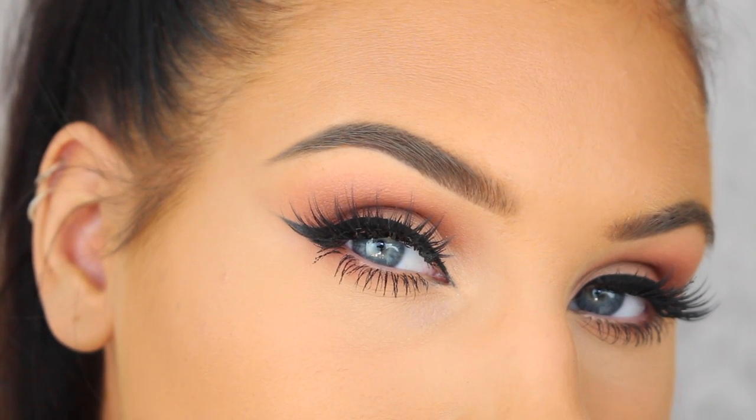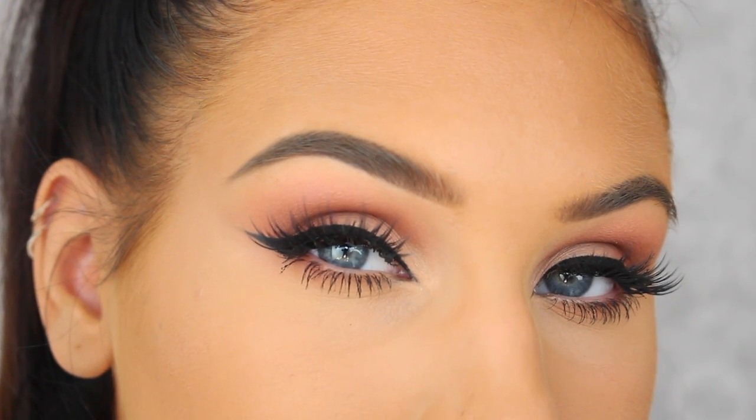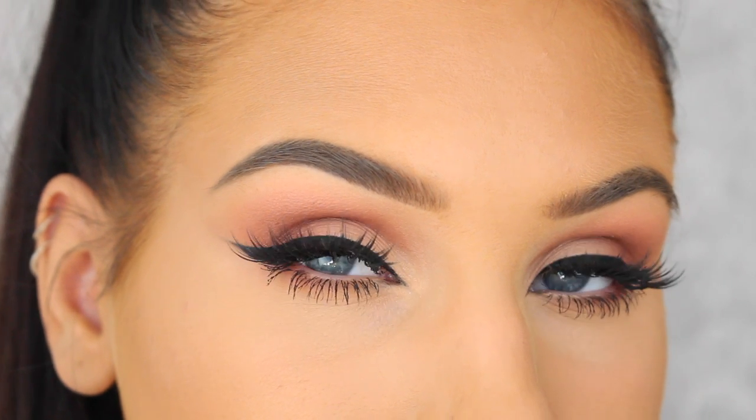Hey guys! I'm back with a new video and today I'm finally doing a tutorial on how to create the perfect winged eyeliner. So if you want to see how to do it then just keep on watching.